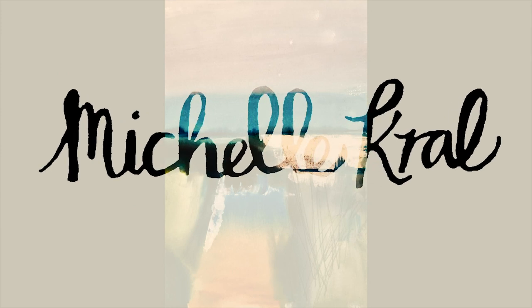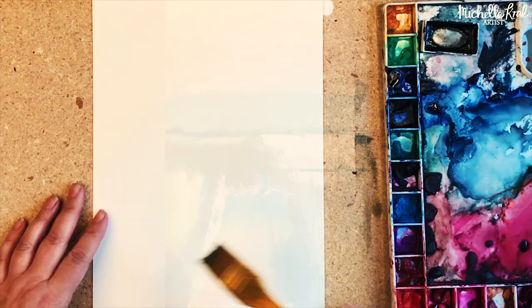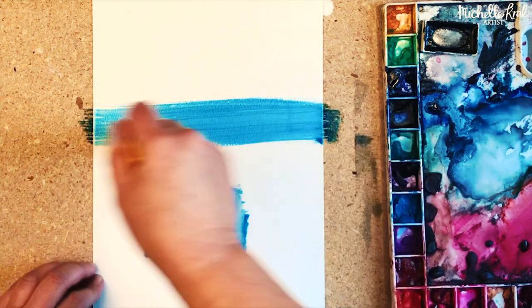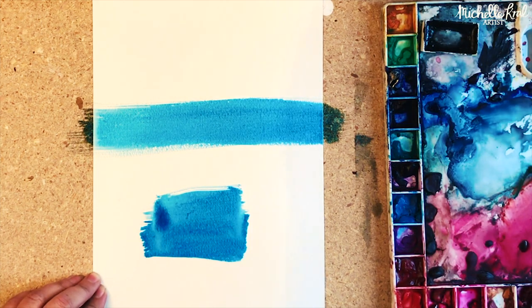In this video I'm going to show you how to paint this beautiful landscape abstract painting. I'm using 140 pound cold pressed paper and Winsor & Newton and also Daniel Smith watercolors. I've gone for a bluey green yellow palette.